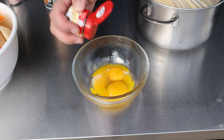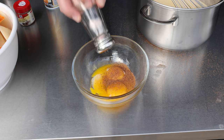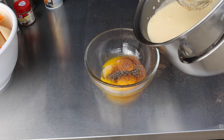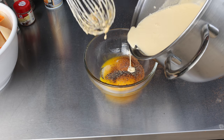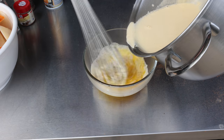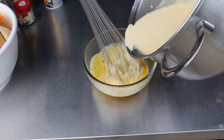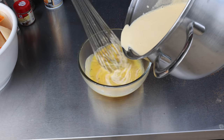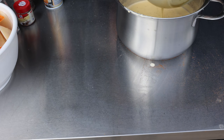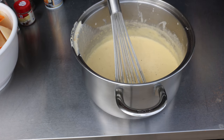Next up, three egg yolks, some nutmeg to taste — I'll go about a teaspoon — a little bit of salt and just a little bit of pepper. Now I'm going to add some of the hot cream and cheese mixture slowly to temper these eggs. Then it's going to go back in the pot and I'll give it one last mix. Keep it warm on the side.